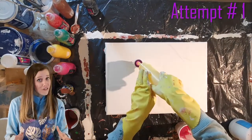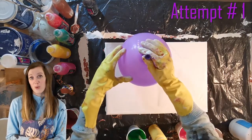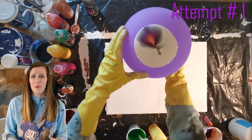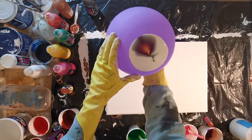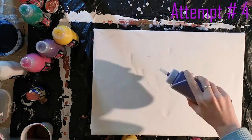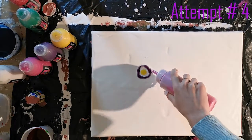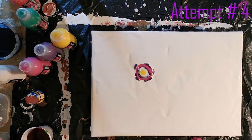Here are a few attempts — all failed attempts at trying to get the balloon technique to work. Clearly I'm going to need to do a little bit more research because the paint ended up looking more beautiful on the balloon than it did on my canvas. I tried thinning down the paint, I tried using thicker paint, I tried not putting too much pressure on the balloon, and I tried putting so much pressure on the balloon that it was probably going to slip off the canvas.